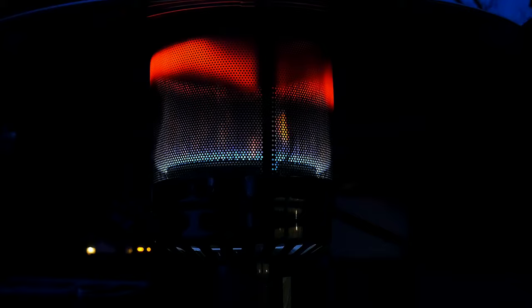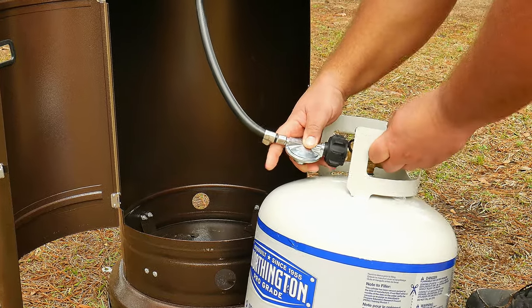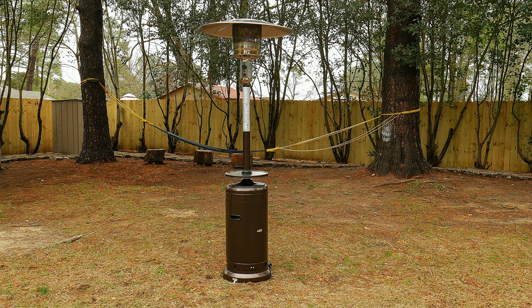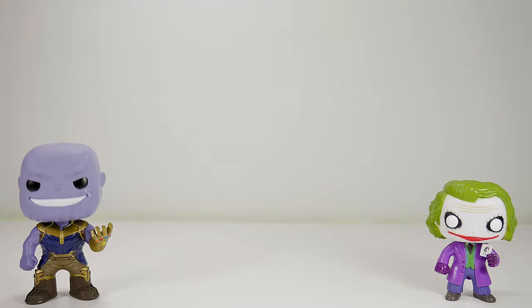If you want to see our video on how to set up, use, and turn on a patio heater, we're gonna leave a link in the description. Now that you're a patio master, you can pat yourself on the back for a job well done. If you liked the video, please give us a thumbs up — that really helps. If you have any questions, place them in the comment section below. Don't forget to subscribe and follow us on social media. Thank you for watching, and here's a link to our latest video.